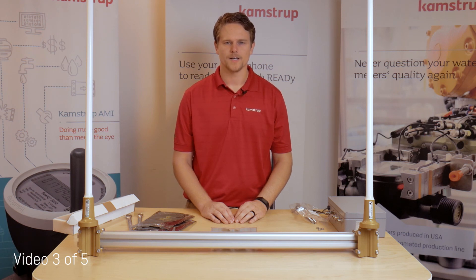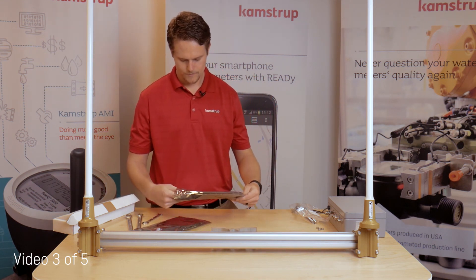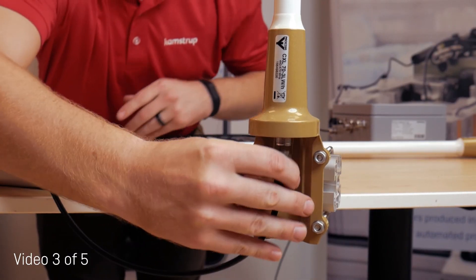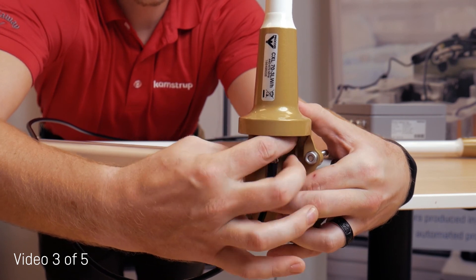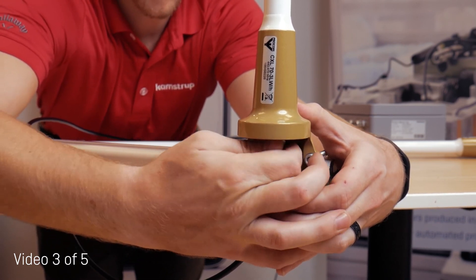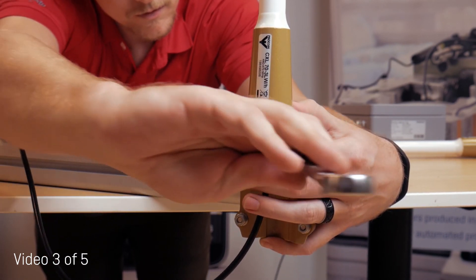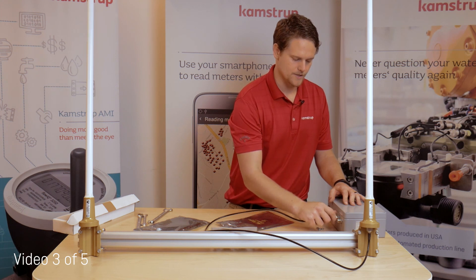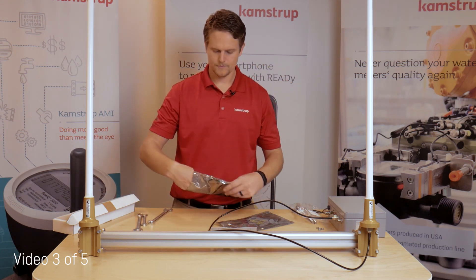The last step in installing your antennas is attaching the antenna cables to the top box. Remove the antenna cable from the packaging and screw it onto the receptacle from the bottom of the antenna, giving it a final tighten with a 19mm box end wrench. The other side of the antenna cable will now thread into the Reedy top box. Repeat for the second antenna.